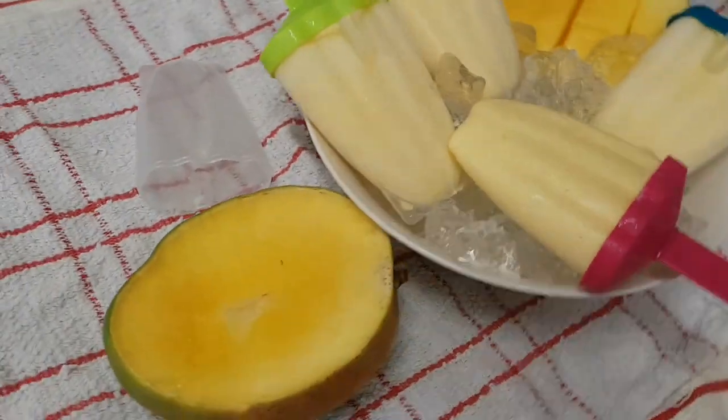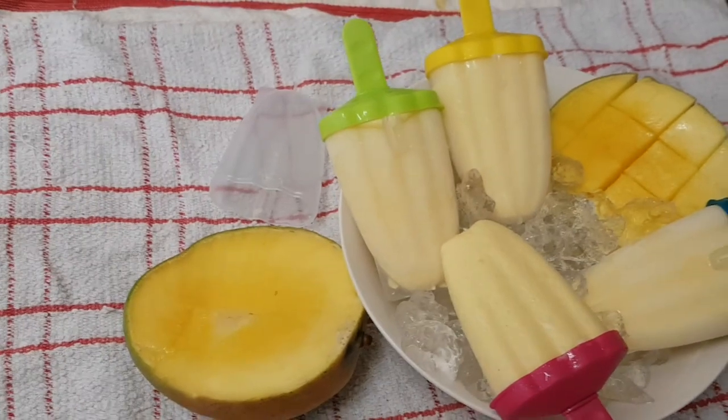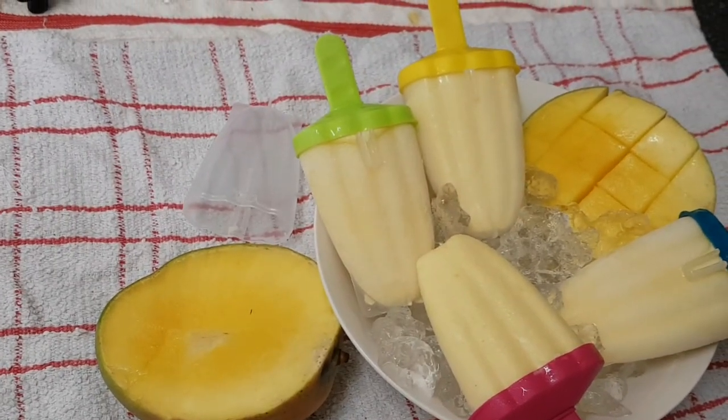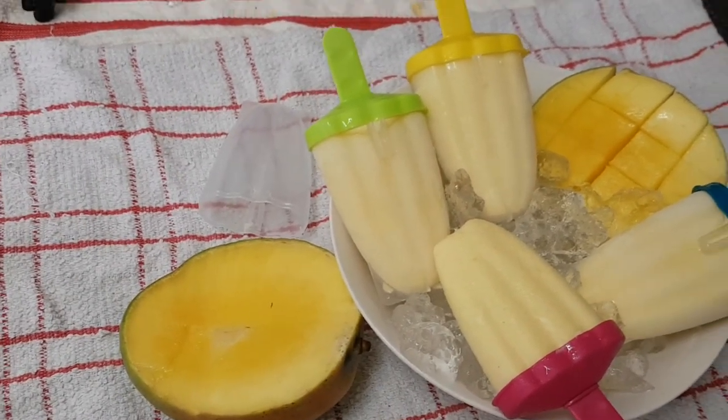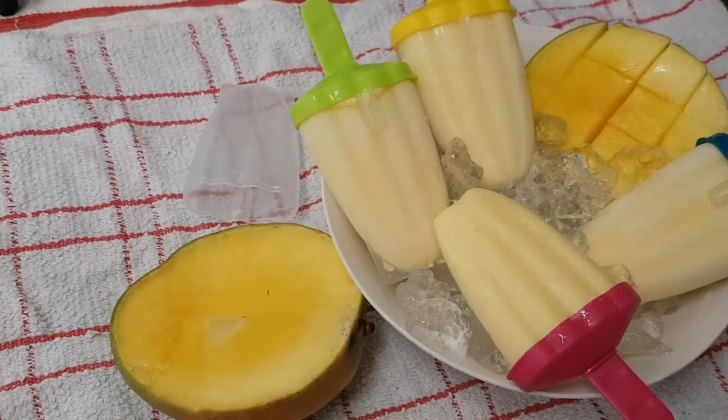Hello everyone, welcome to another episode of Let's Cook with Elle. On this video, as you can see, I'm sharing how to make this delicious creamy mango and yogurt ice pop. Yes, summer is still here and these are so amazing just to keep you cool.